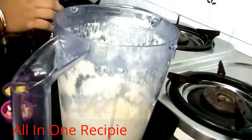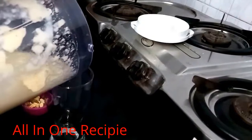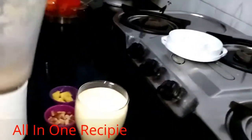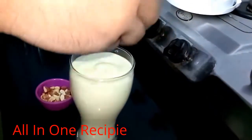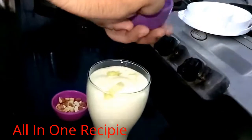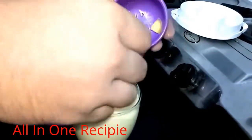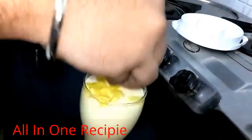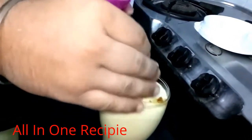Let's serve it. I will add it to a serving glass. You can see it has become thick because I like it that way. After that, we will add some small mango pieces on top. We will also add some dry fruits — almonds, cashews, and pistachios.